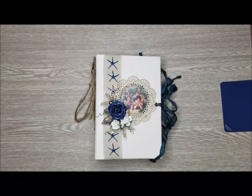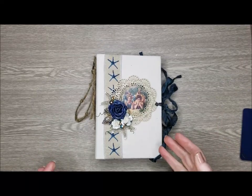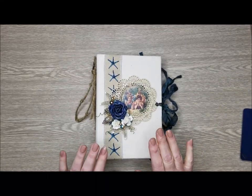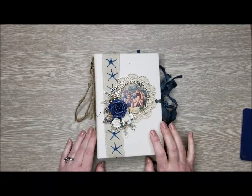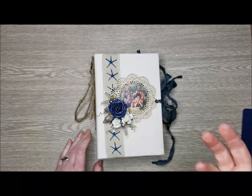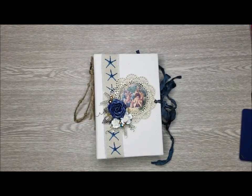Hi everyone, Jen here with you today from Jen Dubelle Designs, and today I am sharing a project using the exclusive By the Seaside collection from Country Craft Creations. I have made an album with this collection in the past that you may have seen.